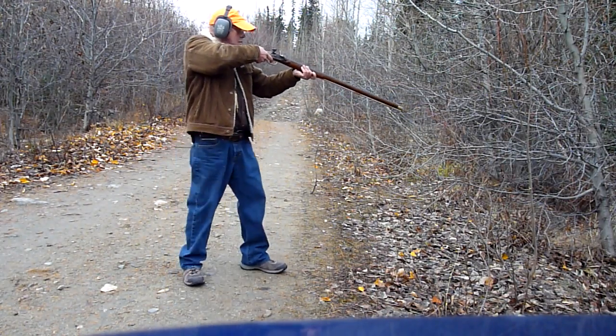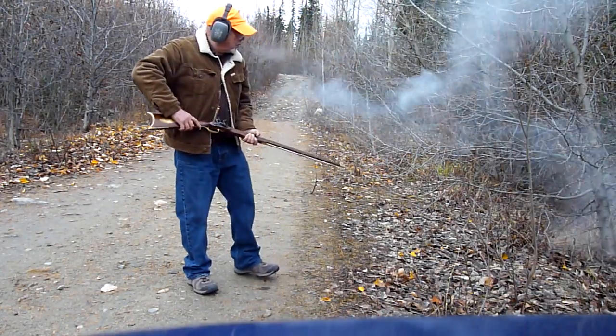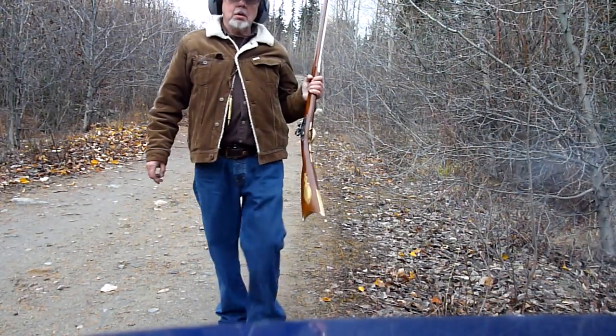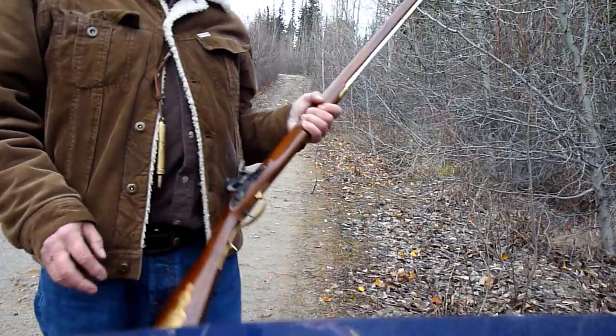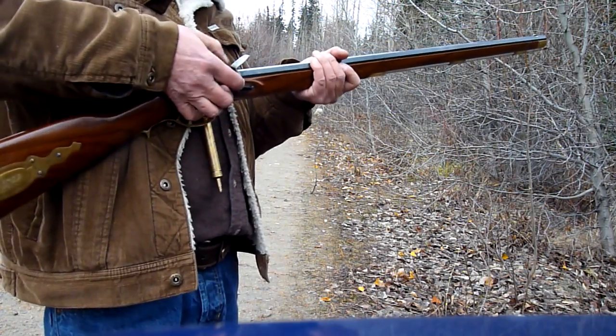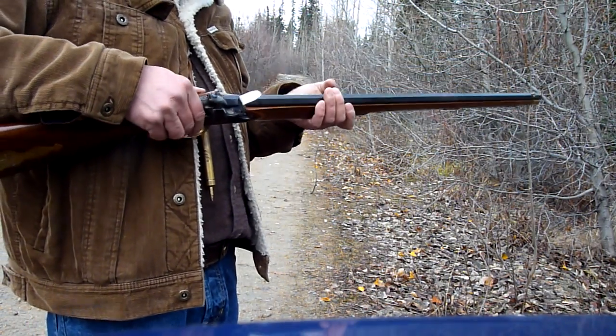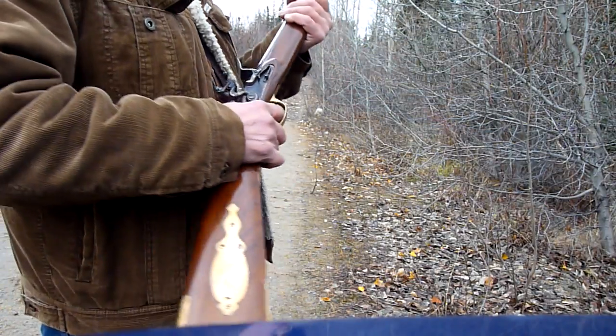The lock time on this thing is just amazing. I got this flint off a guy at Black Mountain Carry, and it's been holding up — he did a fantastic job.